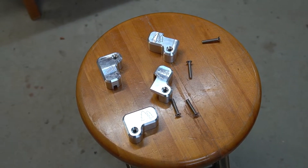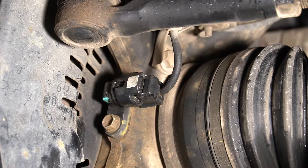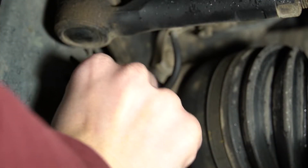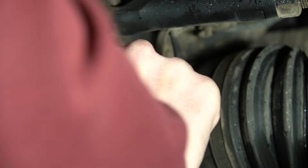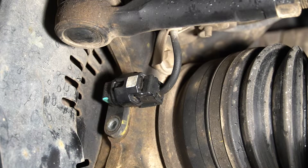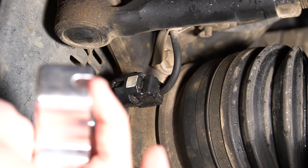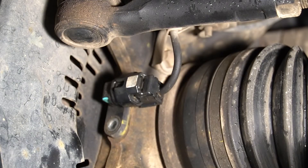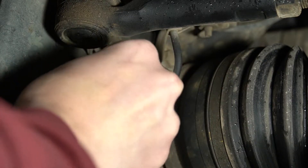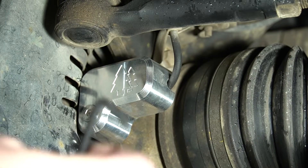To start the install, grab a 10 millimeter wrench and remove the single bolt. Once you have that removed, go ahead and grab the cover and use the supplied bolt to put it all back together. There are notches in the covers for the wire so it doesn't get pinched. You'll also want to grab an allen key to tighten that on.